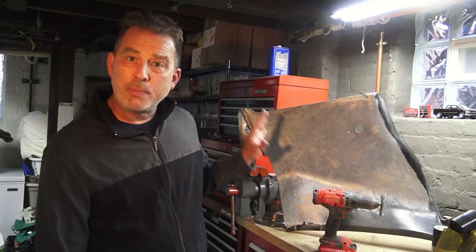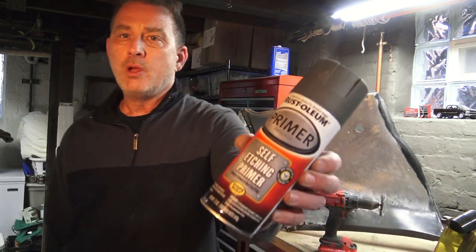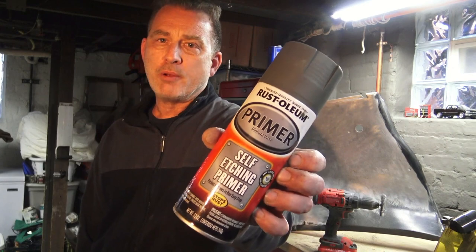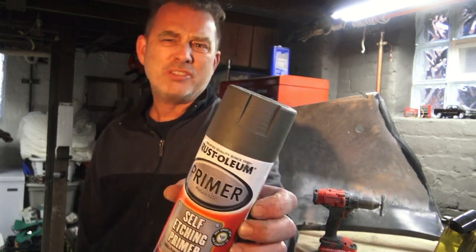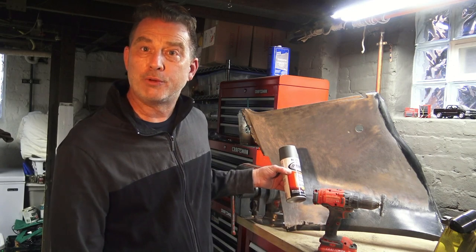Once I get the panel down to bare metal, what I do is wipe it down with a microfiber rag and prep spray. Then I can shoot it with this self-etching primer from Rust-Oleum — it's got a green color to it, not gray or red, more of a green color. After that I can go ahead and put my finish on it — my base coat, my clear, my lacquer, or whatever I want to do. In the meantime, I'm going to be working on this panel for a little bit longer.